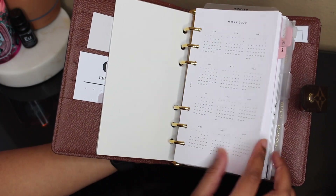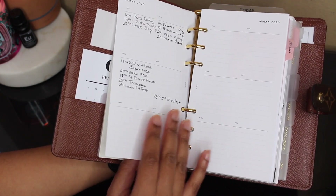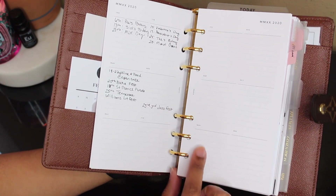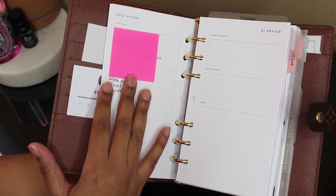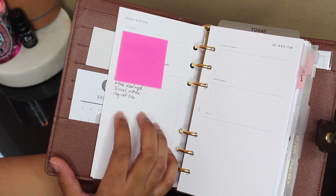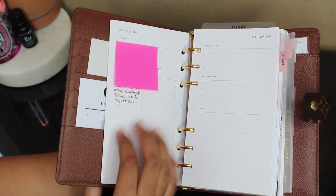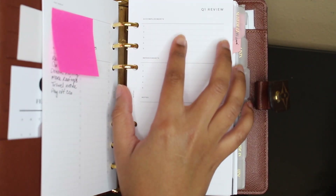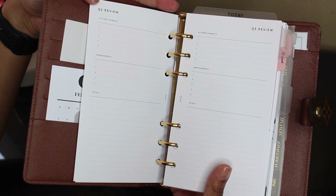Then I have my yearly overview from Infinite Lotus — it has all of the months, just a quick look. It came as a bundle so you have room for every month and you can write down important dates, kind of like pre-planning for the year. You also get a goals section with that bundle — it has the 2020 vision, top goals, and a bucket list. I covered that up because my goals are personal. Then you have a quarterly review section where you can write accomplishments, improvements, and notes for every quarter.